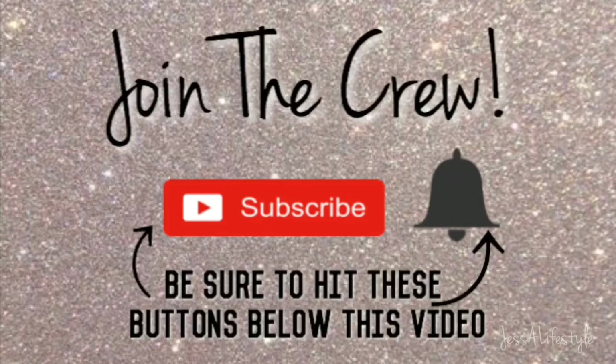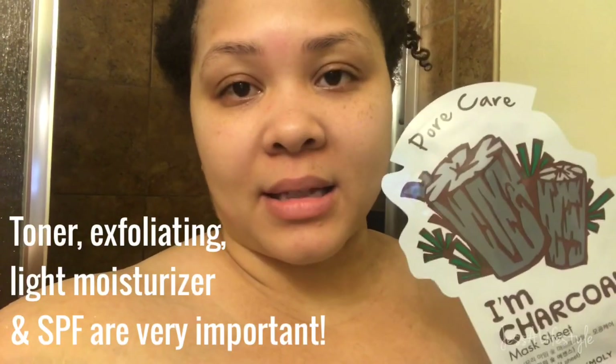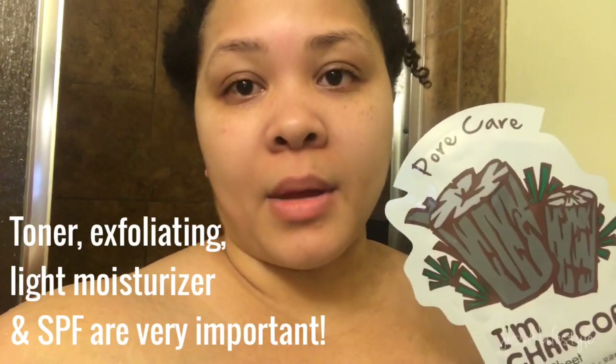Hit those buttons you see down below so you'll never miss out on any of my awesome videos — join the crew! Keep your skin well taken care of through each season, especially summertime due to the sun.